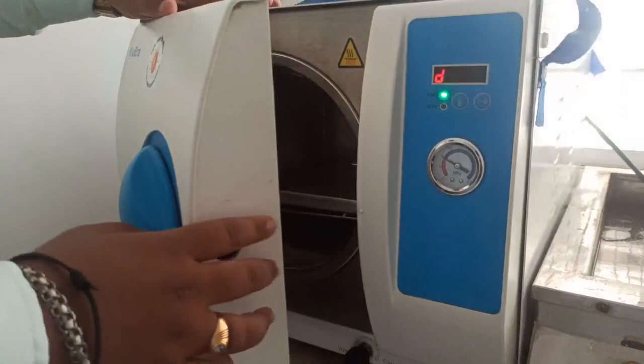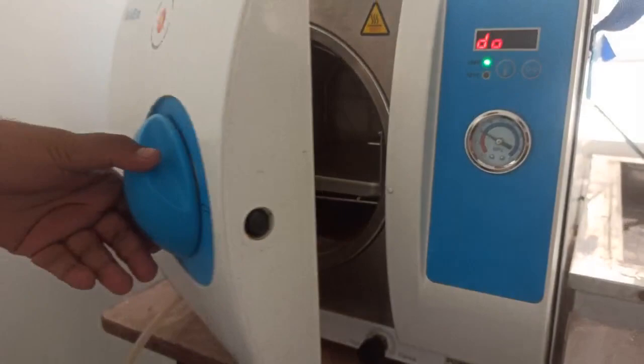I hope you understood the whole mechanism of this digital autoclave from Biovera. If you have any doubts regarding this, please do comment in the comment section below. Thank you.